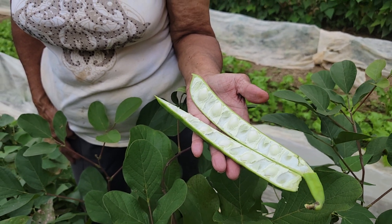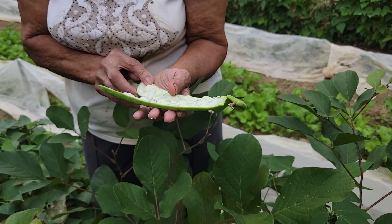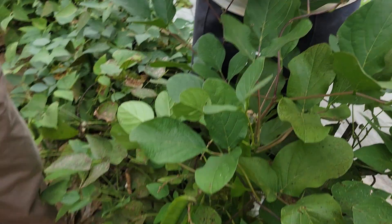All right, that is a lima bean, isn't it? Look, these are small — the other ones I had. So if anybody out there has seen anything that looks like this before and knows exactly what it is, let me know.